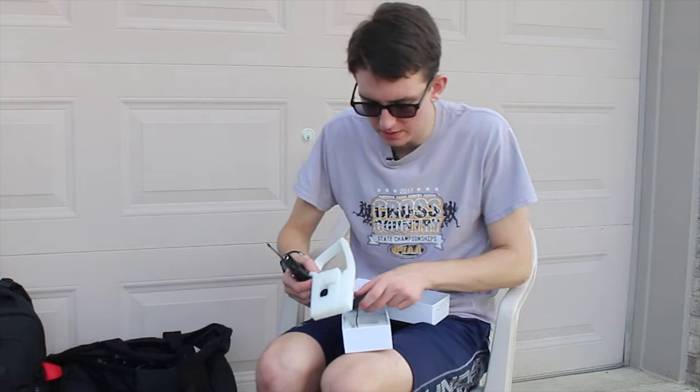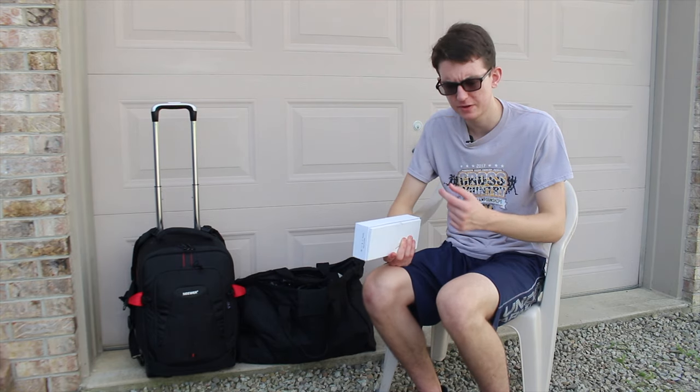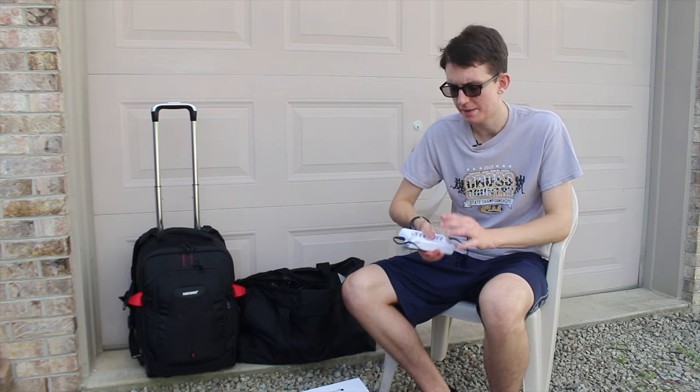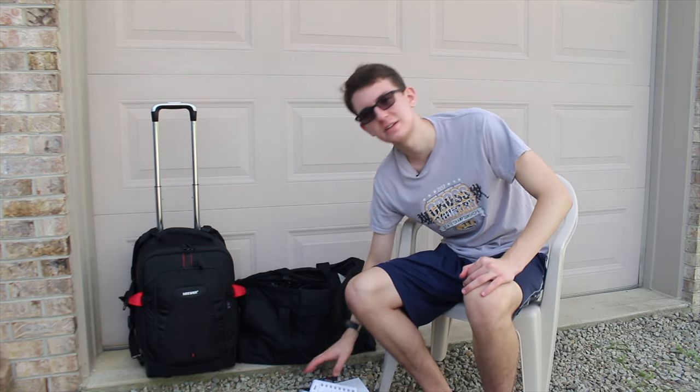The battery life on these is pretty good, but since I use them for extended periods of time — and I have two of them, needing batteries for both the receiver and the transmitter — I went on Amazon and got a pack of reusable batteries that comes with a charger. It's exactly the amount I need and it's only about $10. It's a Bonai smart charger. I'll try to leave links to most of this stuff in the description.